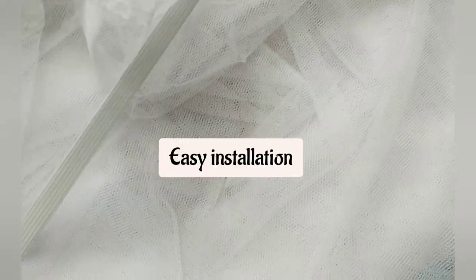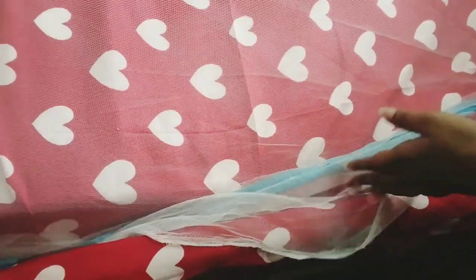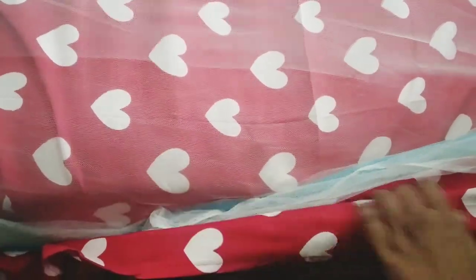It's easy to install and use, but don't forget to go for a bigger size. After using it, folding it can be a difficult task, but of course it gets easy once you learn. This is how you can tuck it into your beds and install the mosquito net.